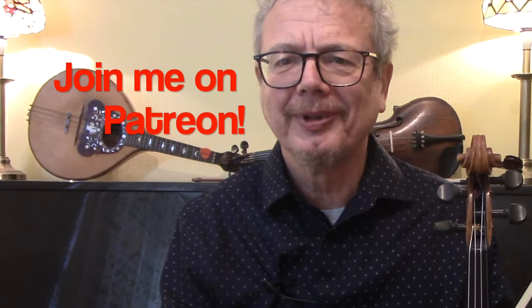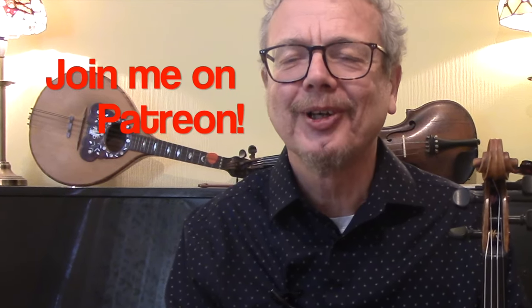If you'd like a copy of the sheet music for this, including all the bowings, then do subscribe to the channel and send me an email — my email is at the bottom of the description of the video and I will send you the PDF. All of my PDFs, and there are now probably about 440 of them, are all available on my Patreon page. Thanks for watching, see you again soon.